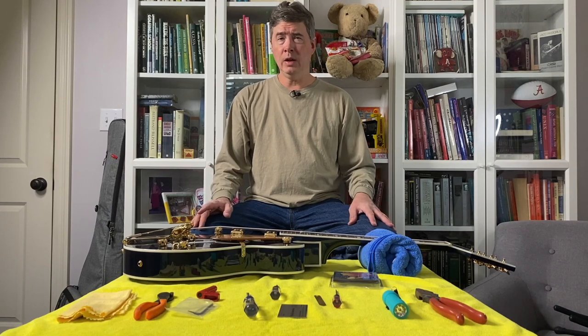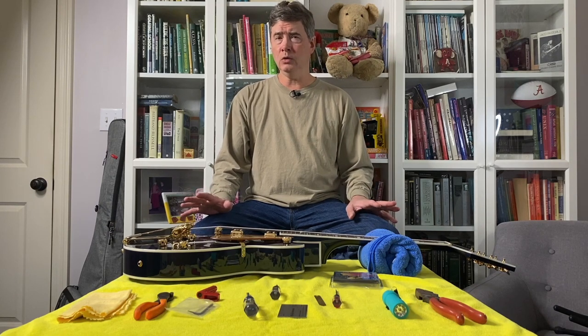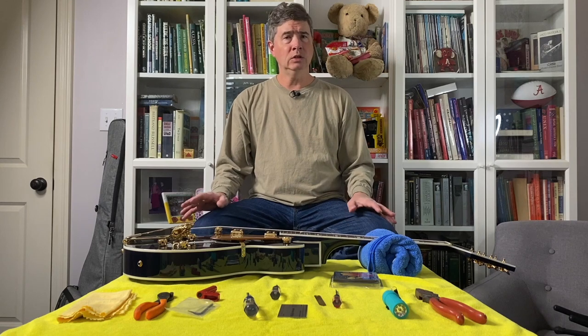I'm going to show you how to do a basic guitar setup. This is a method I've used for a long time. It's straightforward and most people can learn to do this. I'm only going to use a few basic tools and a couple of tools to measure with. So let's get started.